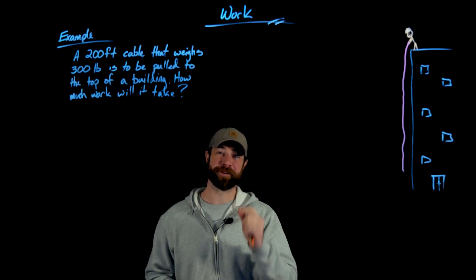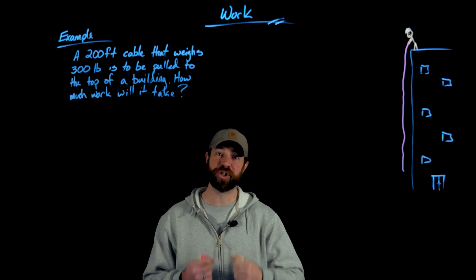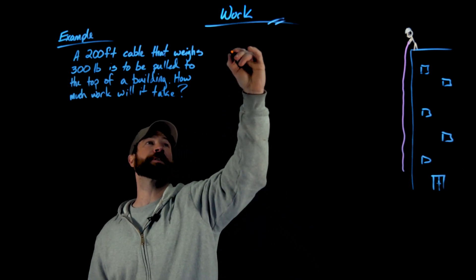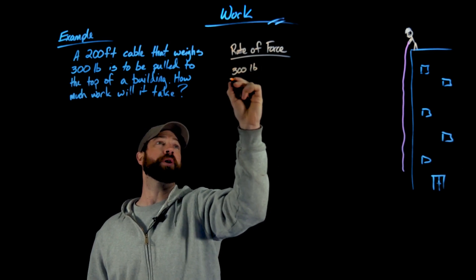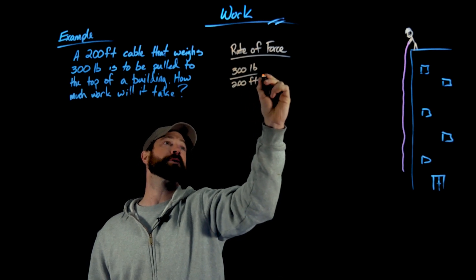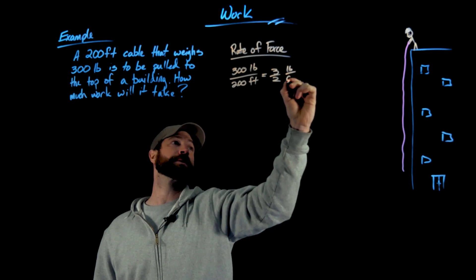To start the problem, the first thing we want to find is the rate of force. The force we're acting against is the weight of the cable, so we calculate pounds per foot. The whole cable weighs 300 pounds and it's 200 feet long, giving us three-halves pounds per foot.